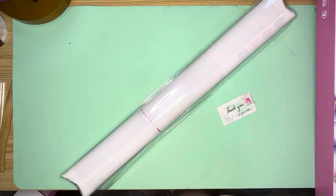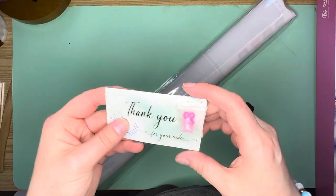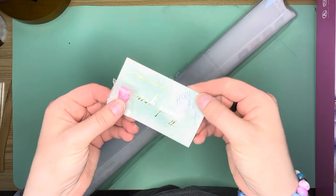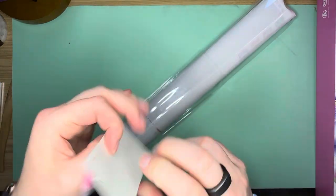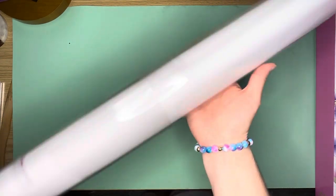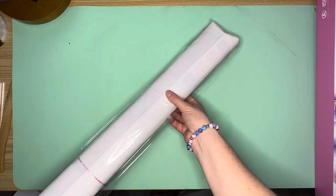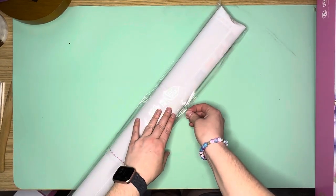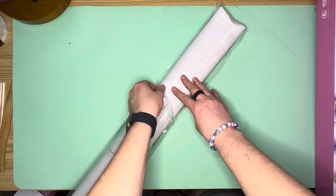So Paws and Claws — or Claws and Paws, I can't remember which — and then you have this adorable little teddy bear cubby minder cover with a little thank you from Steph and Matt. And then you get the canvas, which comes in a plastic cover to protect it.